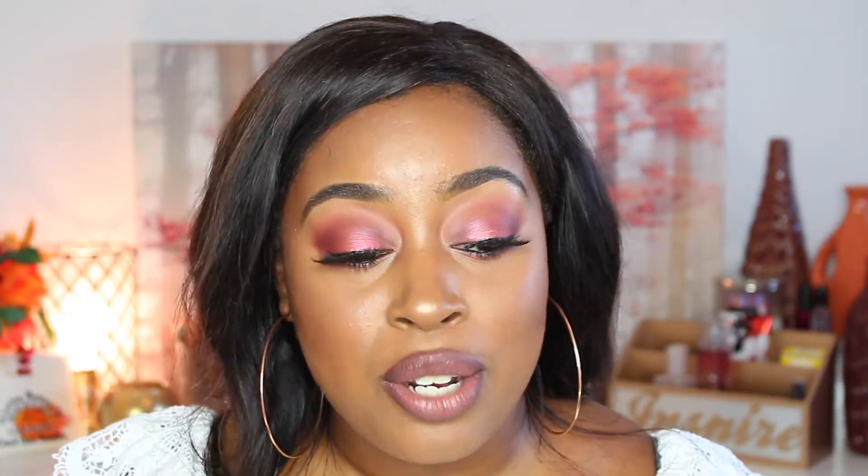I hope you all really enjoyed this video. If you liked it, please give it a thumbs up and subscribe to my channel if you haven't already. Leave any constructive criticism or future video suggestions down in the comment section. I love you guys and I'll see you in the next video.